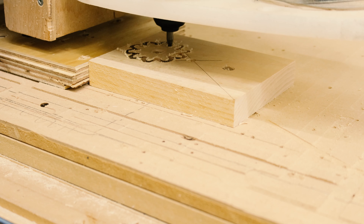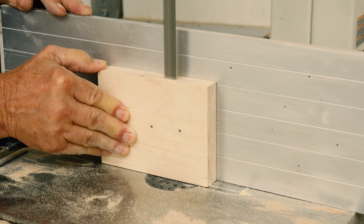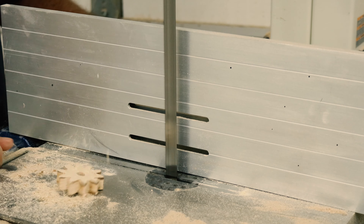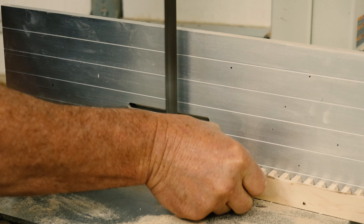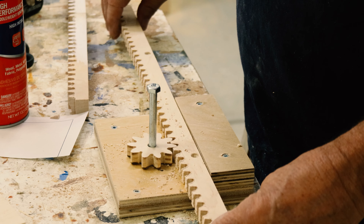And the CNC did a great job. Here's proof that it worked.